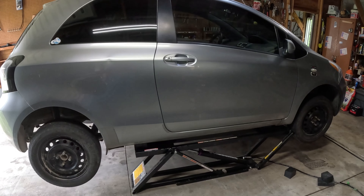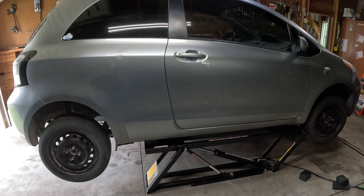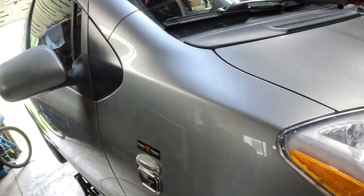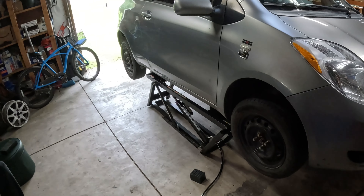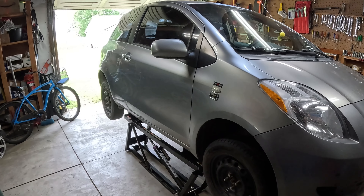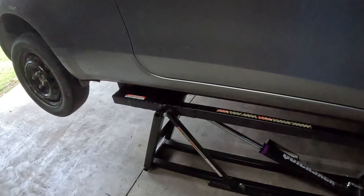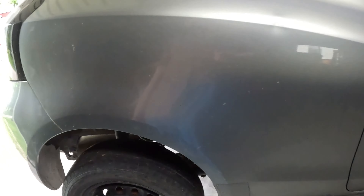And up it goes - even the little egg-shaped car will fit on it. Weight distribution on these Yaris platform cars from Toyota is a whole lot better than GM - 90s GM, old GM, probably new GM too. And then down a little bit to set it. There we go - now let's look at this exhaust.